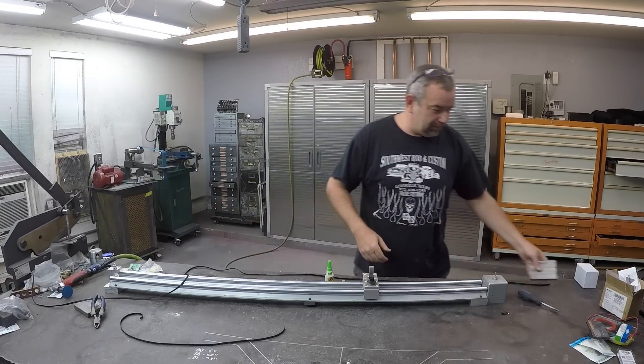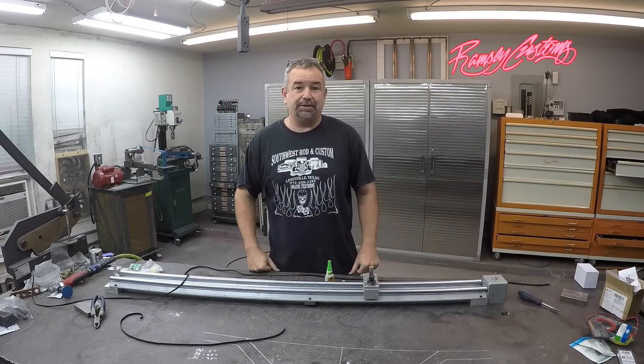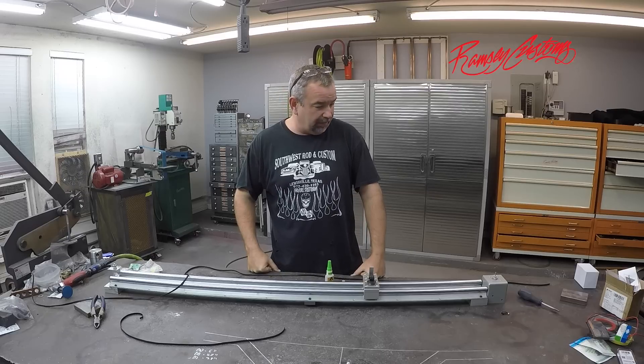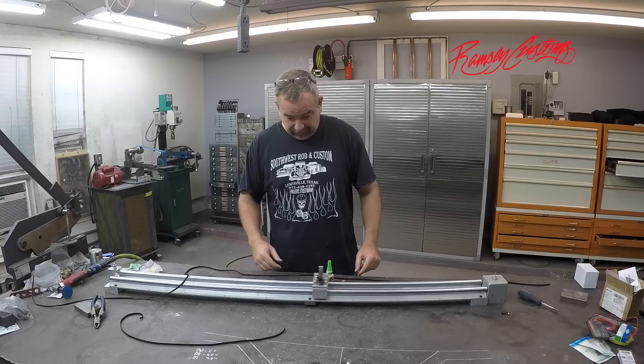Hey, what's up guys. I don't know about you but I'm a little bit dizzy. Hopefully this will be the last project on the camera slider here and I've got another upcoming project that I really want to use this on, so I need to get it finished.